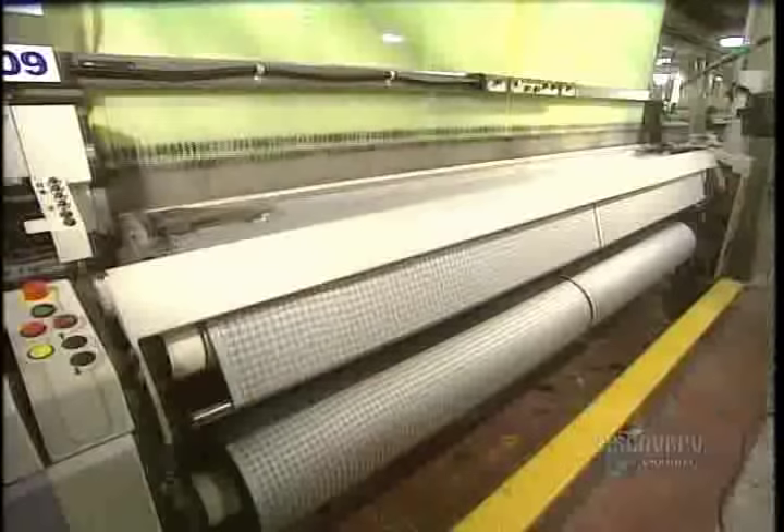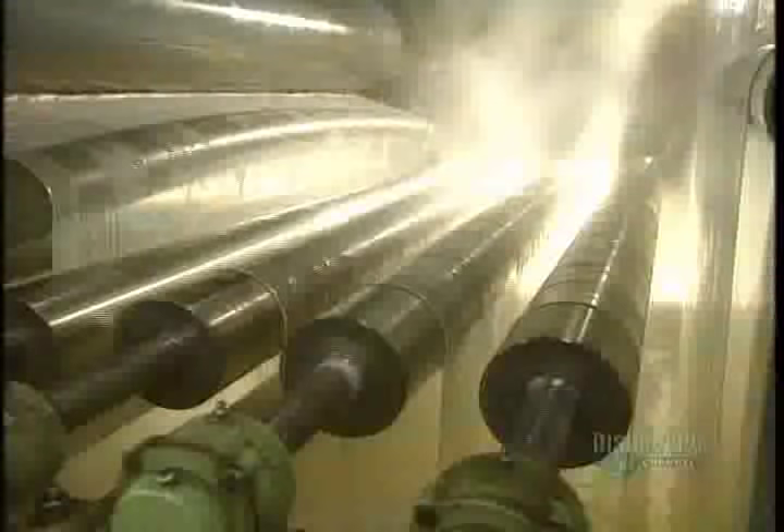Weaving is now over and we move on to the following steps: washing and dyeing. Washing is done in a soapy solution at 80 degrees in a continuous manner at a speed of 60 meters of fabric a minute. The fabric is then rinsed in clear water of about 30 degrees. Dyeing is done with jets: up to 12,000 meters of fabric are placed in clean water into which colorants have been added.